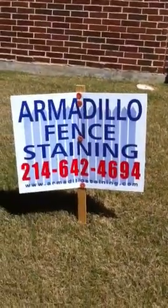Hey, what's up, it's Christian here with Armadillo Fence Staining right here in Frisco, Texas. Right now we're putting on a rustic cedar tone on this eight-foot fence, board on board with a cap.